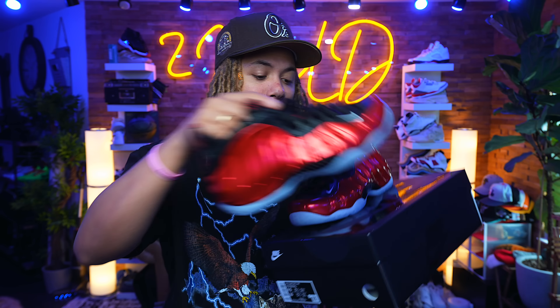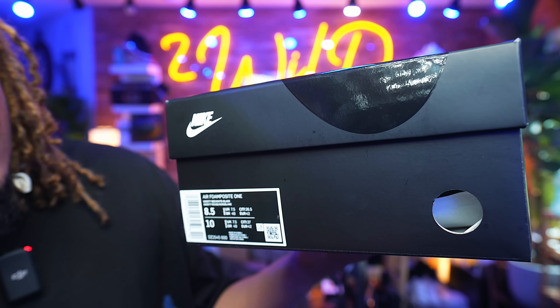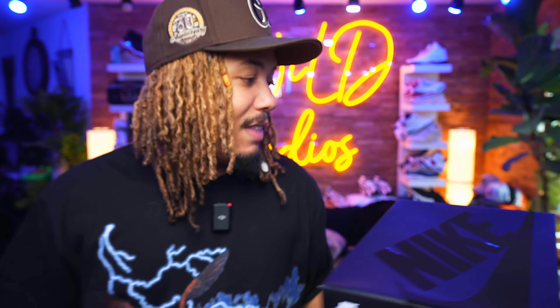This is the actual box it comes in — typical blacked-out Nike box. On here it says Foamposite 1, Varsity Red Slash White Black, size 8.5. They fit like your typical Foamposites, which is usually a little more snug than your average shoe. These are 8.5 — you could go 9. I did like the snug fit, so I'm okay with running these in an 8.5.